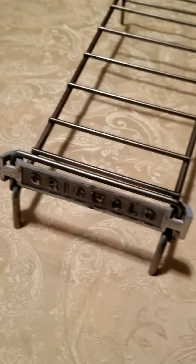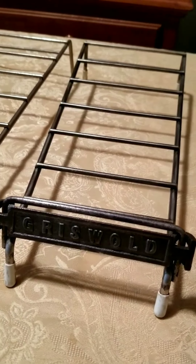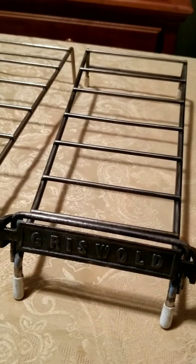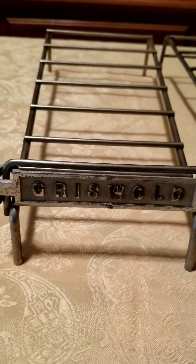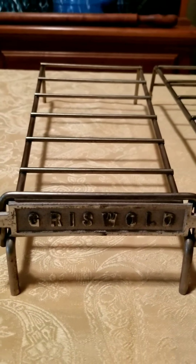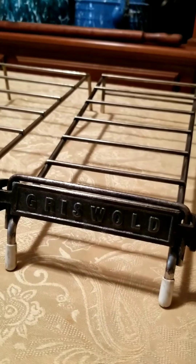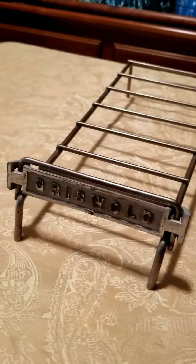Here are two original ones. There's not much difference between them. One has a little better chrome on it than the other. This one has what appears to be original plastic foot covers to help keep from scratching your tabletop. These are both original ones. You can see this one is a little brighter. They both say Griswold and were both chrome plated at one time. This one has lost some of its plating, but it's still in nice shape.